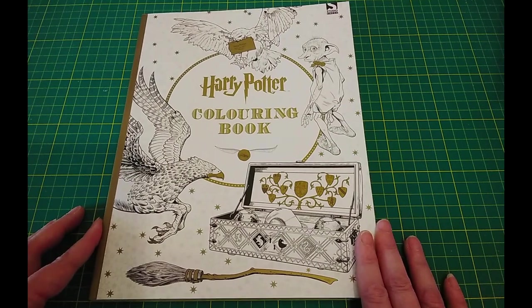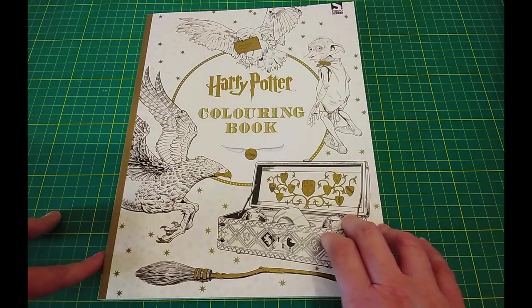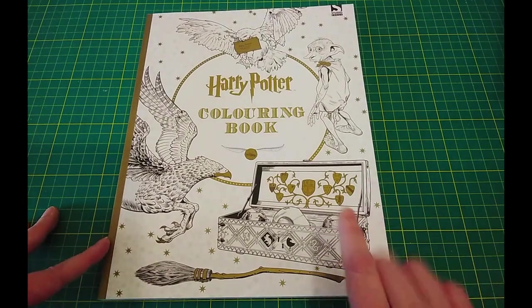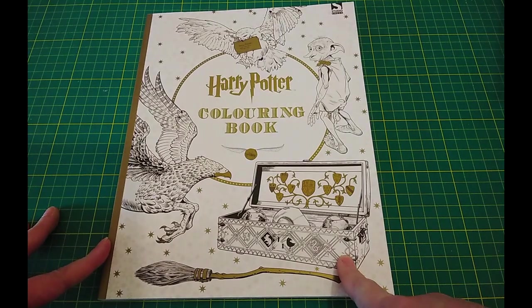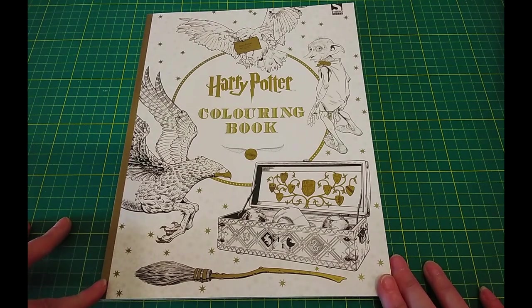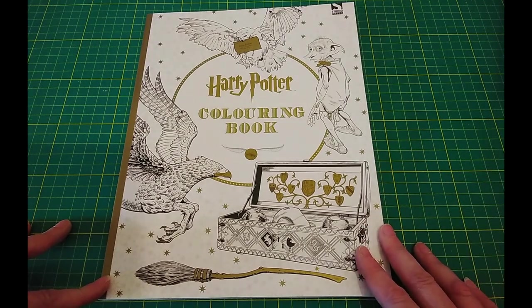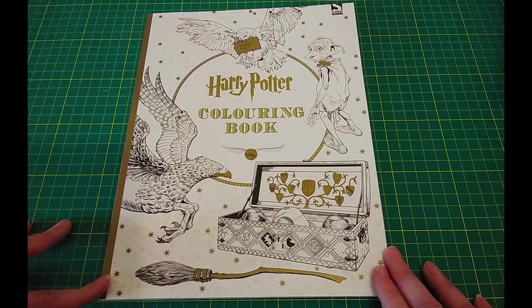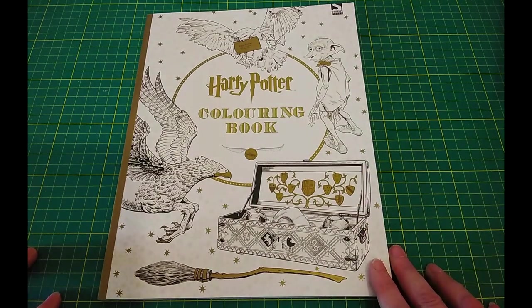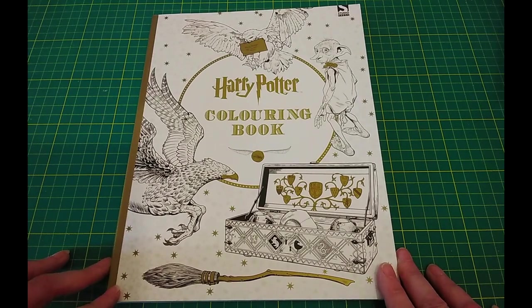That is the last book I bought this year — well, technically a gnomes coloring book just popped through the letterbox, so that might be the last one technically. But yeah, I hope you've enjoyed catching up with me and all the books I've bought since my last coloring book collection videos. I may do another one of these in six months, or I might reprise the whole coloring book collection around Christmas like I did last year — I haven't quite decided yet. Take care everyone, and I'll see you in future videos. Bye!